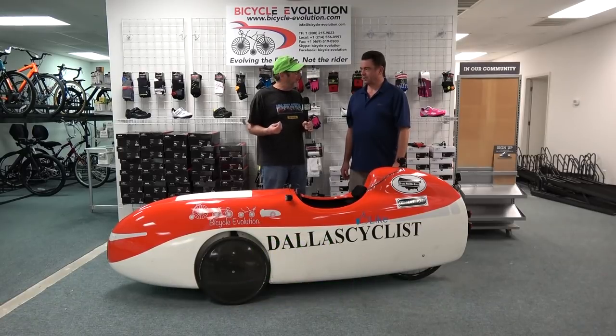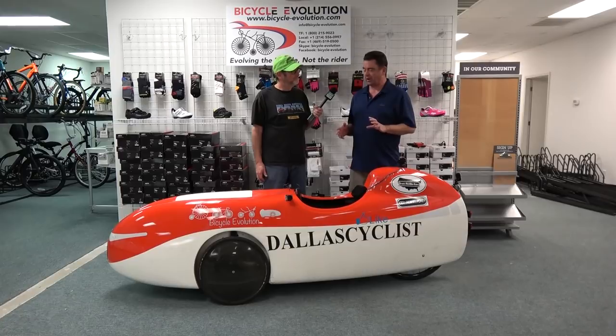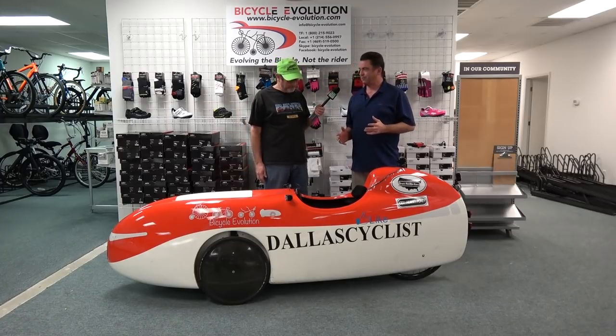Before we look at the DF, let's talk about the reasons for buying a velomobile in the first place. Why would the average recumbent rider purchase one? The main reason is weather protection — it's an all-weather vehicle, protected against heat, cold, rain, and sleet. In hot weather, the number one question I get asked is whether I'm really hot — and the answer is no. I'm actually less hot than on a trike because I'm in the shade and have airflow.